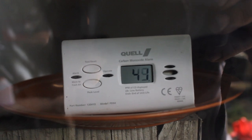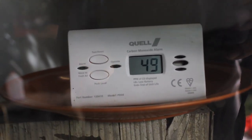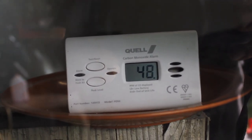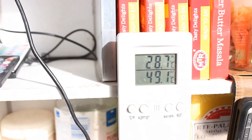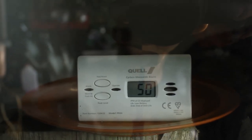That's only 13 minutes and already we're into a dangerous situation. I've opened the door, window and vent, and you can see the reading is coming down. The time frame we're looking at is just on 13 minutes. The temperature is far warmer than it needs to be. We've dropped down to below 50 parts per million.